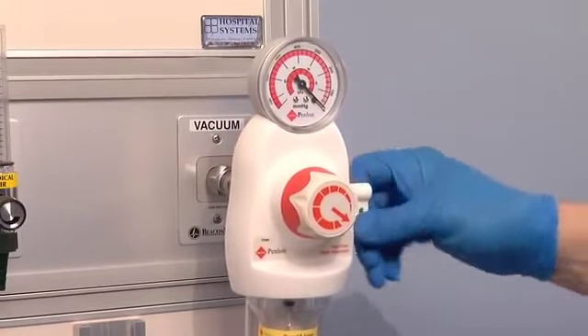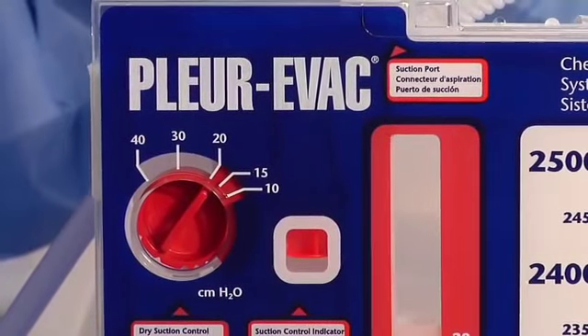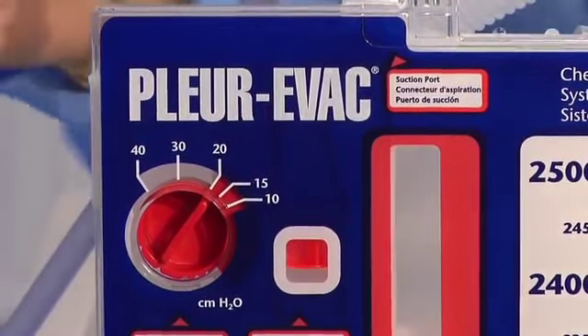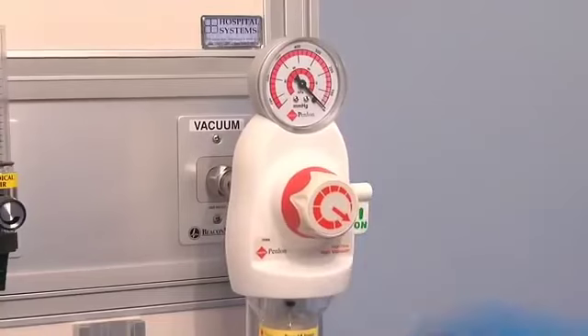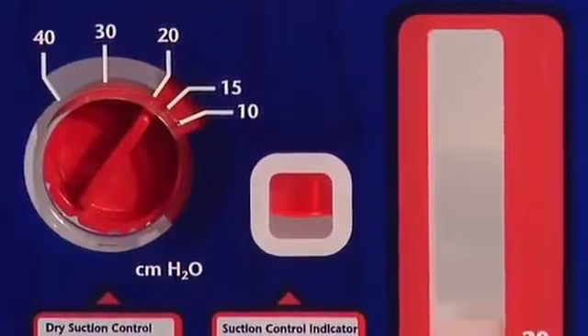Increase source suction until the orange float appears in the indicator window. The position of the suction dial determines the approximate amount of suction imposed, regardless of the amount of suction source, as long as the orange float appears in the indicator window. It is important to turn the regulator up until the orange float appears. If you do not see the float, continue to increase source suction until the float is in the window.